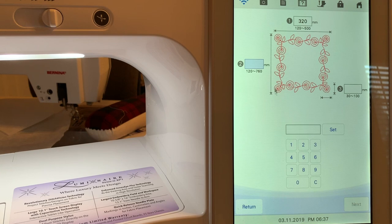On the height, I have to stay within 240 millimeters. I'll make this 220 and choose Set — that sets the height. The next setting is for the width of the actual sashing strip itself, which is the height of this design. We'll use 55 millimeters and choose Set, then go ahead and choose Next.